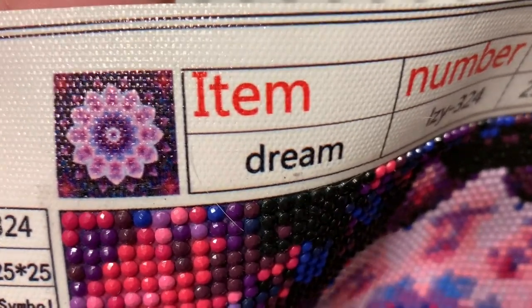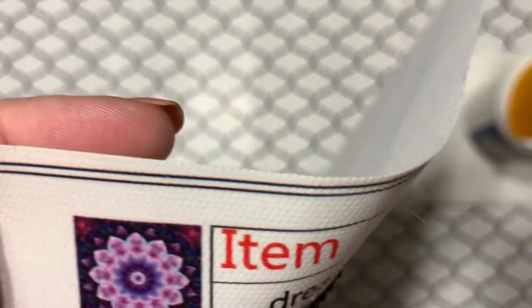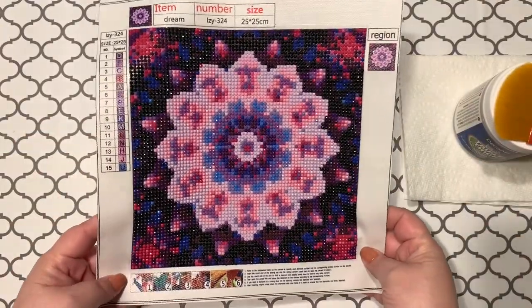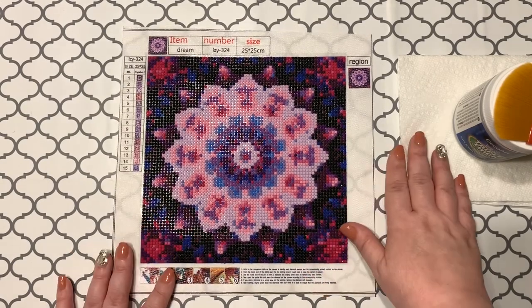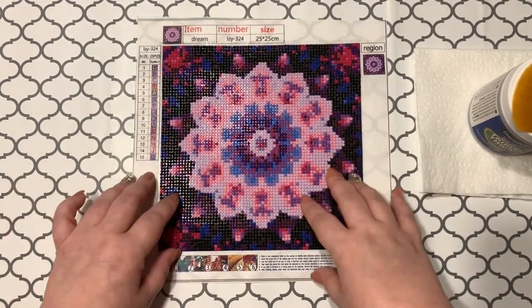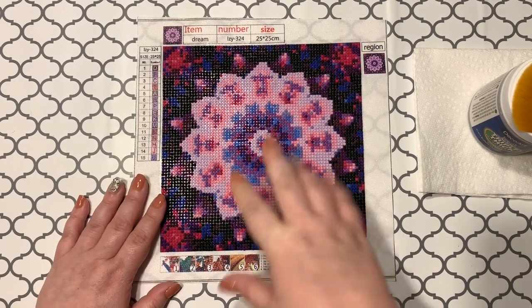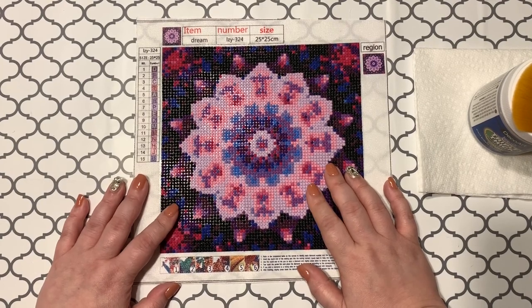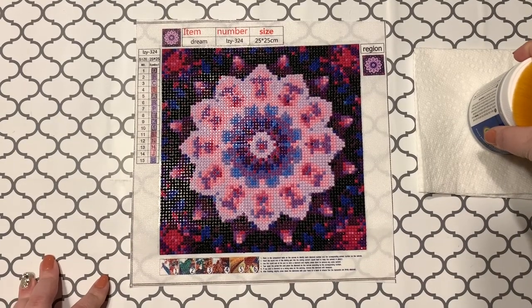Super pretty — excuse the dog hair — but you can tell by the actual painting that it lacks some detail. Anyway, it was a good practice run. I did this one and the other three, and those were enough to let me know that I loved diamond painting. So this began my addiction.